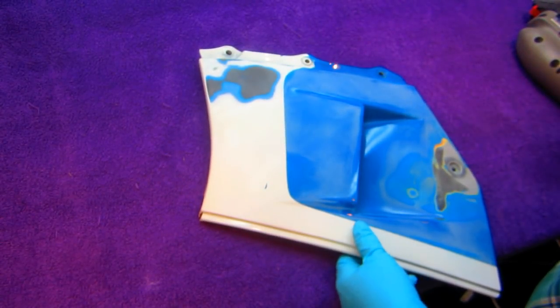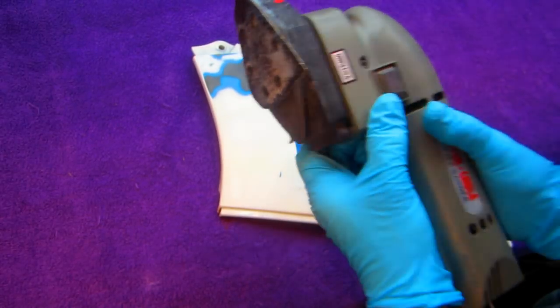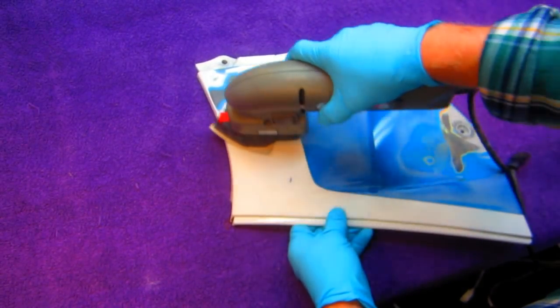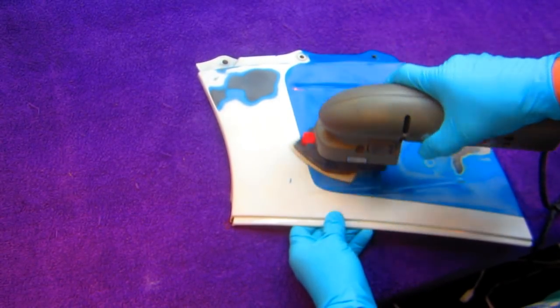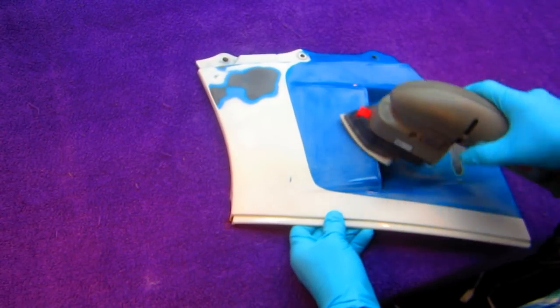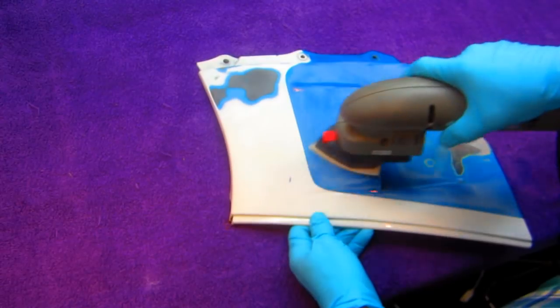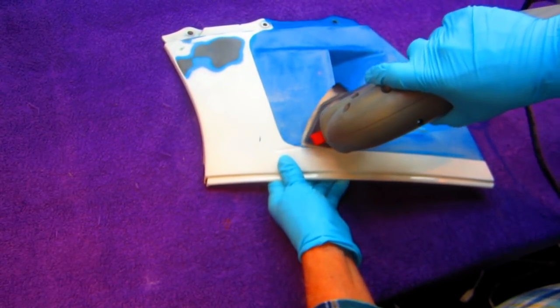This is a tool worth having - these sanding pads. They put just enough of a scratch on everything that the paint usually gets a good bond on that first coat of primer. Here's where they're good for getting into little areas.